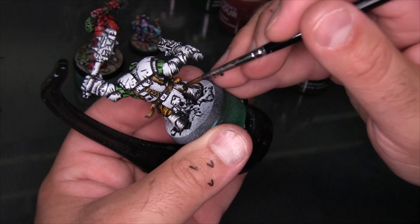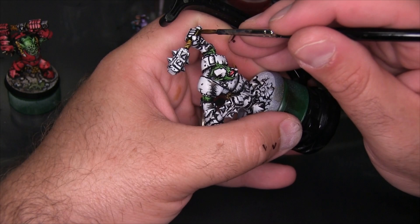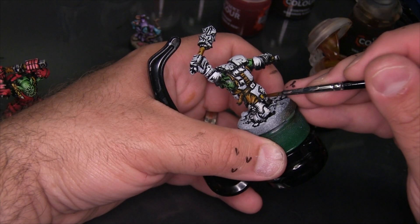Now I'm using just a little bit of Agueros Dunes for the handles of the cudgels — basically anything I want to be a wooden type color. I do unfortunately let this pool up a little bit and it doesn't go on quite as thinly as I'd like — that's on me. Next up, I'm going to use a little bit of Nasdrag Yellow just for a few gold details, basically the pommel of each of the cudgels and a few other little bits and pieces.